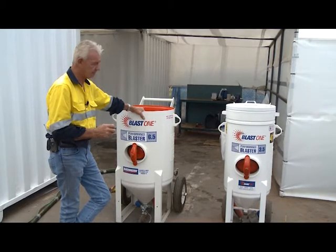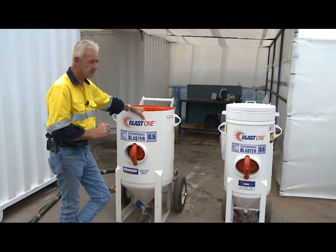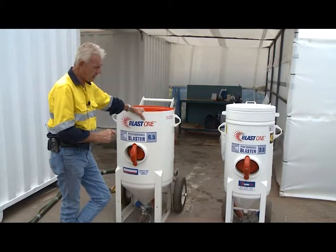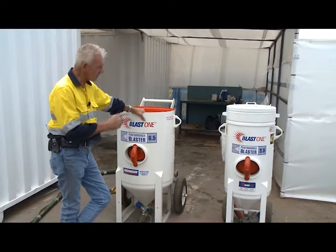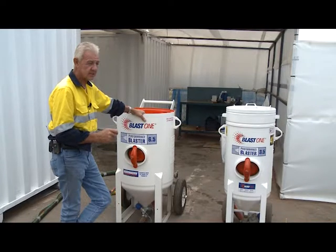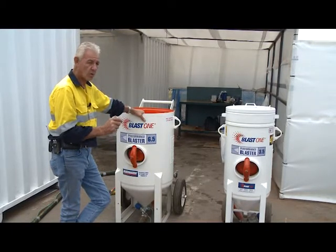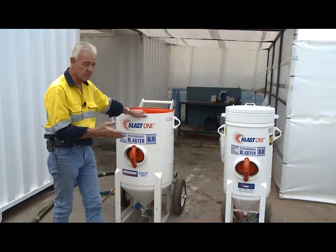A compressor without an after cooler, or without an interruption to the line to enable the air to be dried, will ultimately send water through the airline and into the blast pot. The problem with that is it impedes the flow of the grit or garnet to the metering valve, which sends the grit through to you. You get a consolidation of garnet and moisture which impedes the operation of the pot. Moisture will also ultimately come out the end of your blast nozzle onto the substrate — that moisture is a contaminant immediately. To address this, we intercept the main airline with an after cooler or what we call an air prep, which facilitates appropriate dry air prior to entering the blast pot.